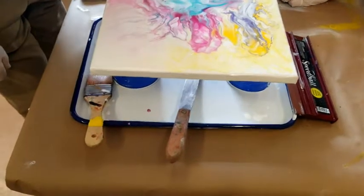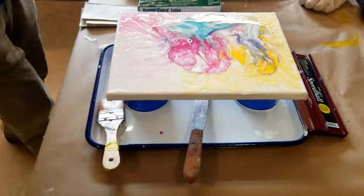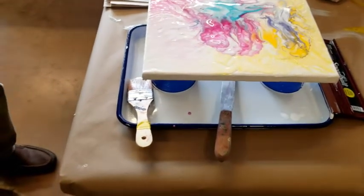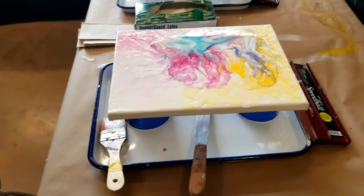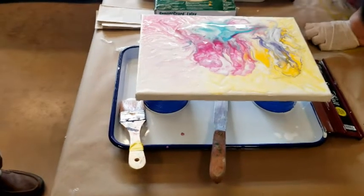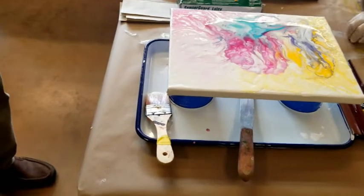You've never done this before? Nope, I've done alcohol inks. I do alcohol inks too. What is your favorite brand of ink? We just started using them so I don't have a feel for it yet. I use the Jacquard Piñatas over the Ranger only because they're more pigmented. I'm starting to get the Brea Reese ones.